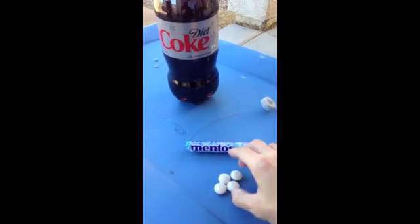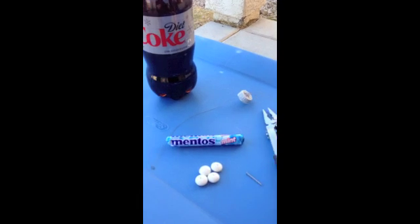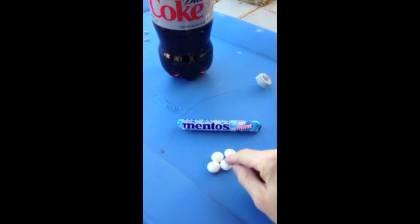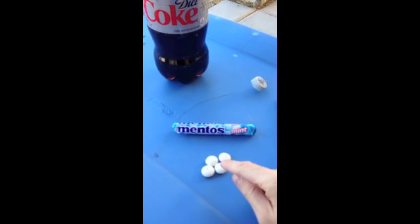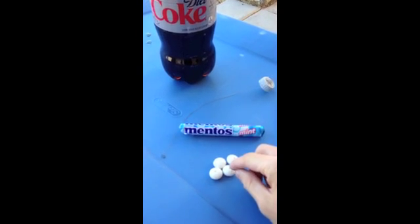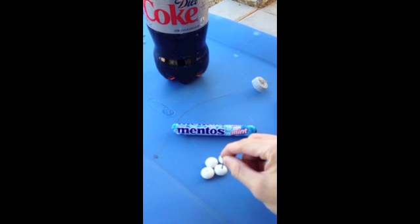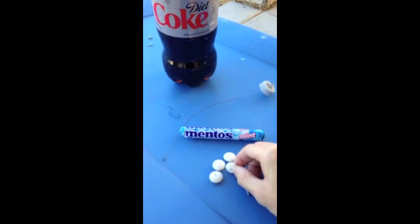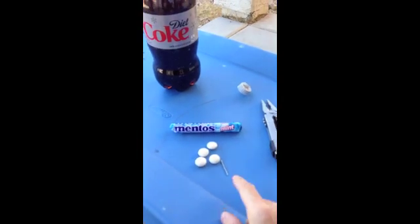So we take 4 Mentos and use the knife from the multi-tool to just barely make a hole on the top — just breaking the shell of the Mentos. If you push down too hard, the Mentos will crack in half and you'll lose them. So we just make a small hole into the shell. Then we take a nail and push it gently through the soft center of the Mentos and barely out the other end. Now we have a Mentos with a hole in it. You're going to do that 4 times — 4 Mentos.